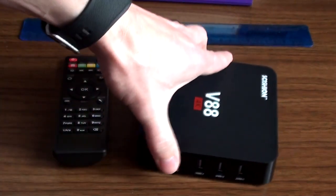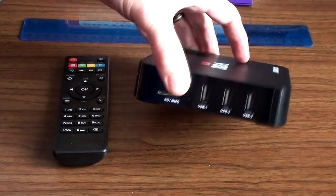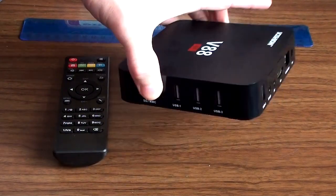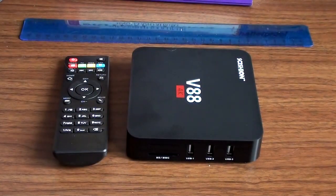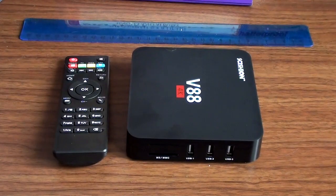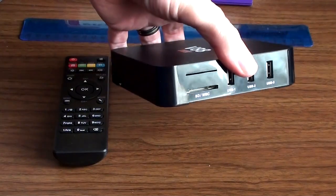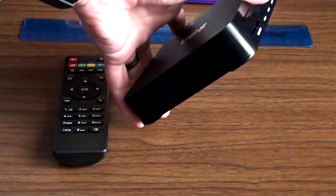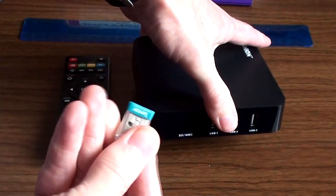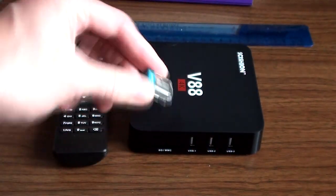USB slots — you've got four of them, which is quite generous. That's good because you're potentially going to want one for a joypad if you want to do some gaming, and one for something else we'll look at later. That still leaves you a couple free. Given that the SD card is limited to 16 gig and internal storage is limited, you can also plug in a USB memory stick for a bit more storage.